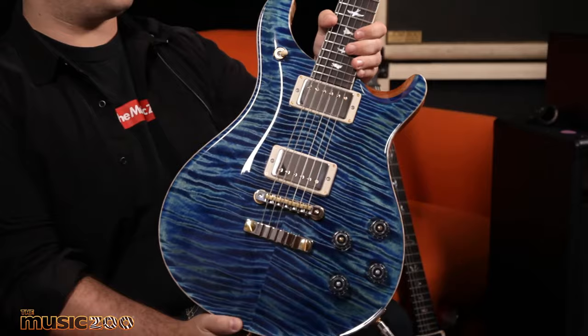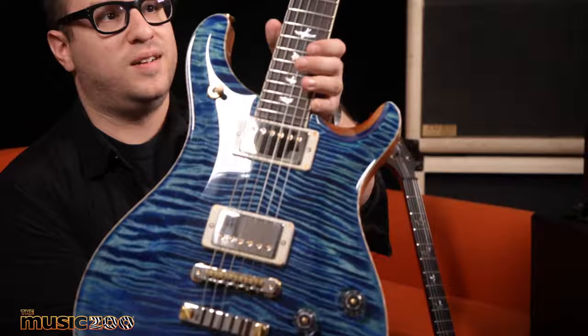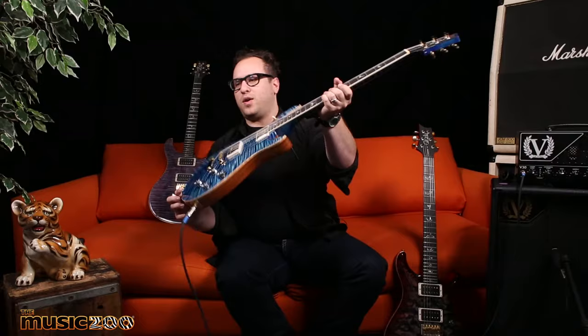Hey, what's up everyone, Jordan at the Music Zoo here today, and I'm showing off some of our very first PRS Wood Library guitars. First I'll show you this in my hands — I can't say how much I love this guitar enough. This is a McCarty 594 in River Blue. Check that top out — bam, look at that blue flame maple neck.